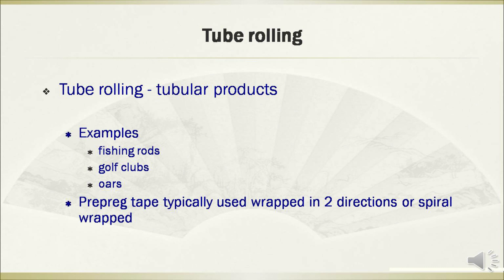Another manufacturing technology is tube rolling. This technique is often used for the fabrication of tubular products such as fishing rods, golf clubs, and oars. The pre-pregs tape is typically wrapped in two directions, or spiral wrapped.